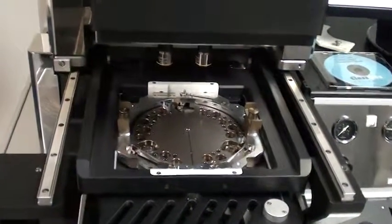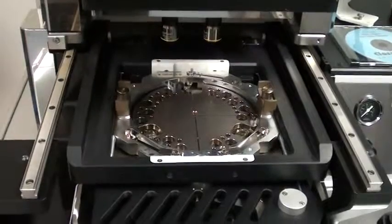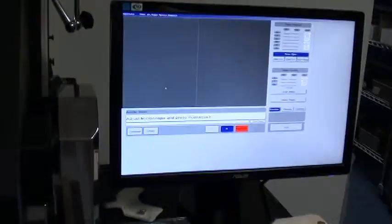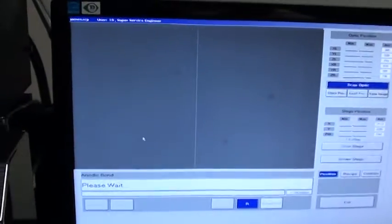Right now we're going for a wedge error compensation. I have got no alignment marks on my wafers so I'm just going to continue here.